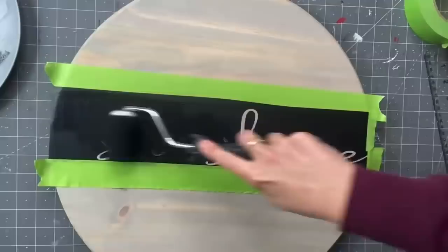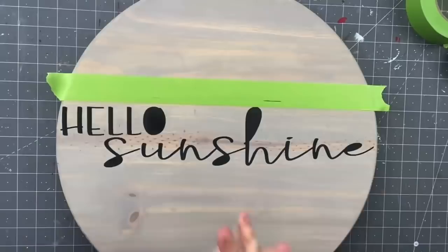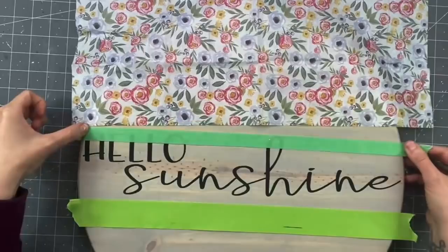I couldn't find the lines on mine — that rarely happens — so I took my stencil, which is permanent vinyl, put that on, and used my Rich Black Folk Art chalk paint and mini roller. All of the supplies I use are in my Amazon store link. After weeding that off, we're going to try something a little different.